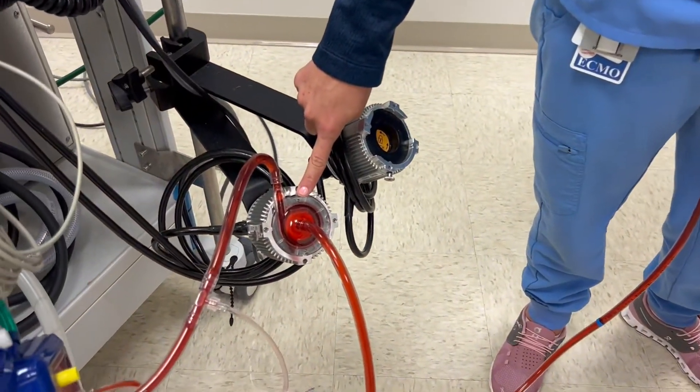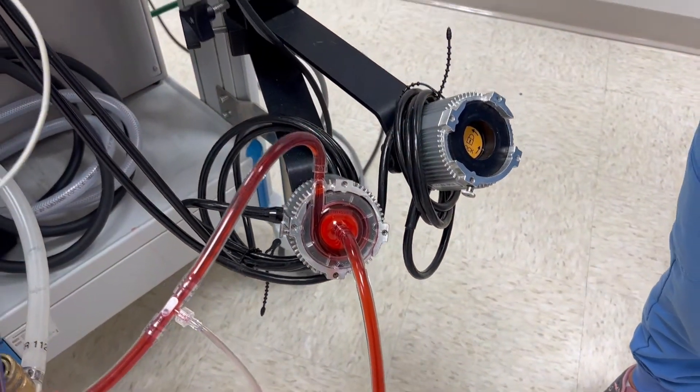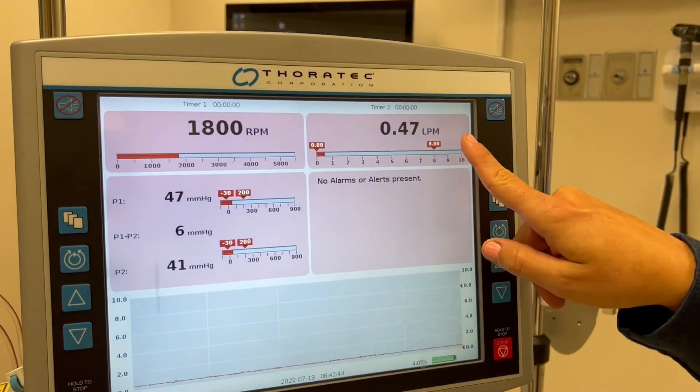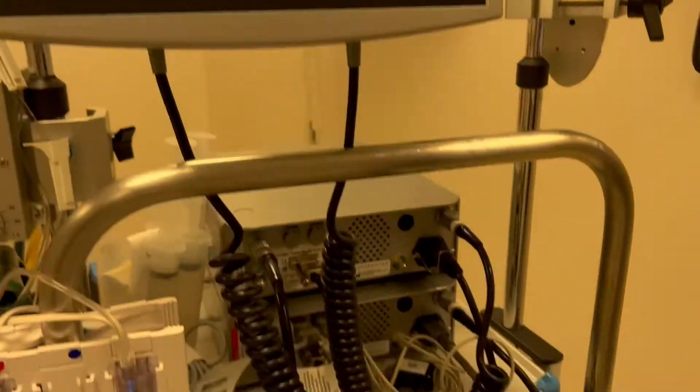This pump head is monitored by the RPMs that we set it at on the given system itself. The RPMs are established and that spits out a flow. Following the pump head, blood is then propelled forward to our oxygenator.